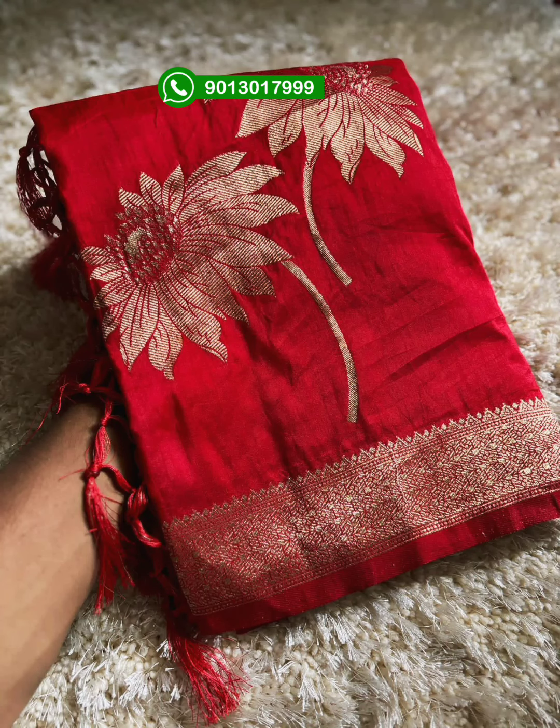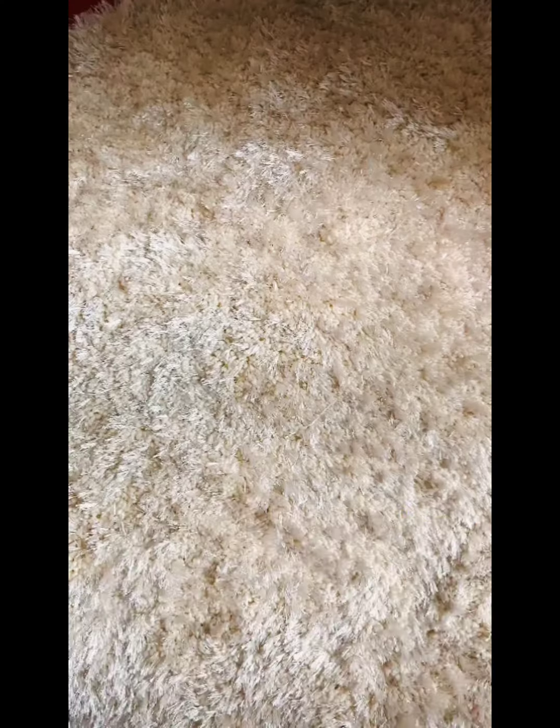Hello friends, welcome back to my channel. How are you? Looking at Soprana Premium Pure Dora Silk Sari — Sari Soprana color combination. Different color combination.